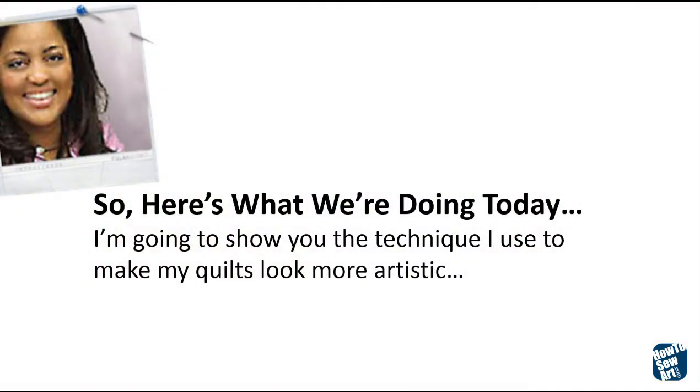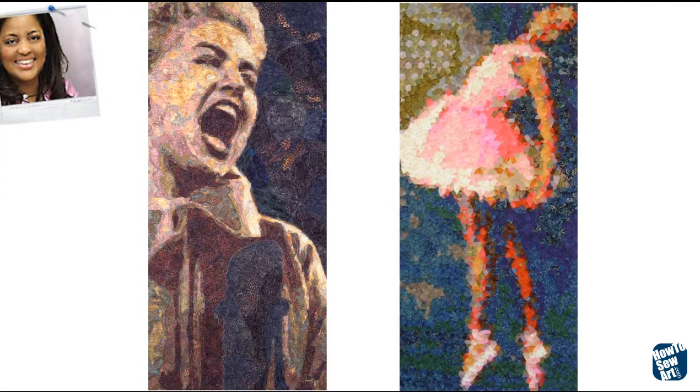Here's what we're doing today. I'm going to show you the technique I used to make my quilts look more artistic, and I always do it the easy way. Here's a couple of quilts — these are my quilts and these were actually purchased by museums.